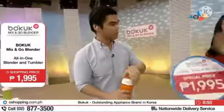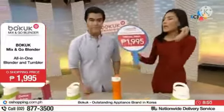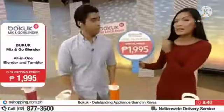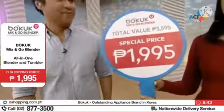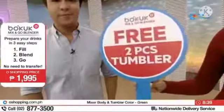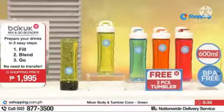And our entire package is very affordable — here at O Shopping, we are giving it to you at a very affordable price, from P3,595 it's only P1,995. At hindi lang yan — pagbibigay pa tayo ng dalawang libreng tumblers absolutely free. So what are you waiting for? Pick up your phones and dial the number that's on your screen right now to get the Boku Mix & Go Blender. We'll see you next minute.